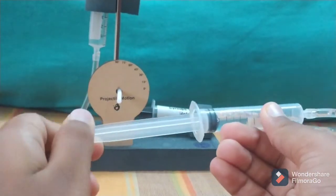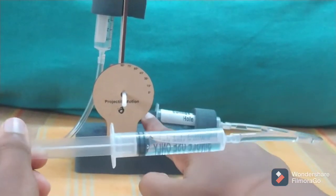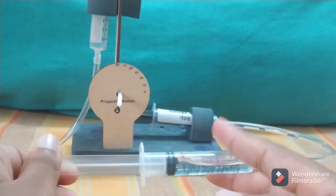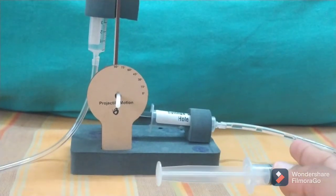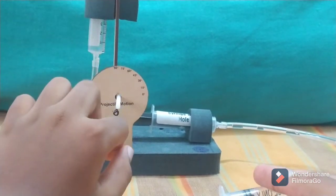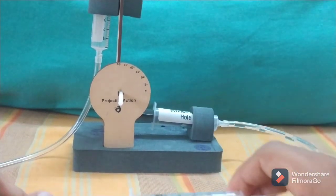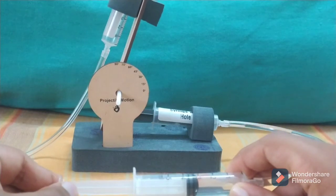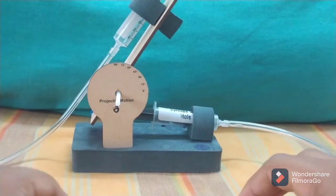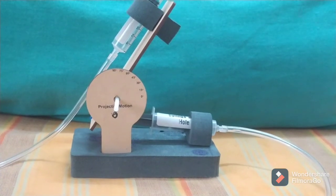If I pull water back into this syringe, the black piece has enough space, so the red rubber also comes back in, and the launch pad rises — it can go up to 90 degrees. If I only do it a little bit I can set it to 45 or 60 degrees. Now let me show you how to shoot it.